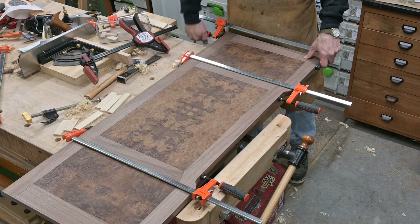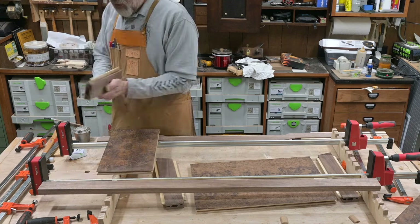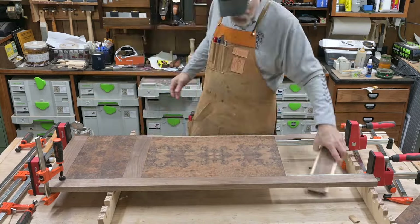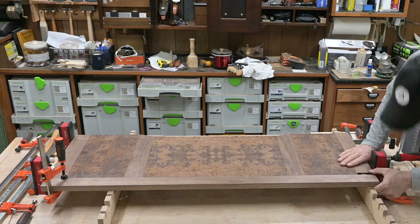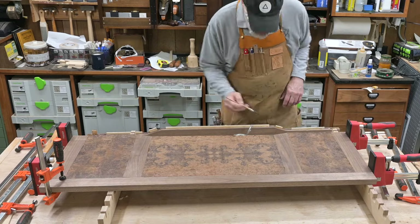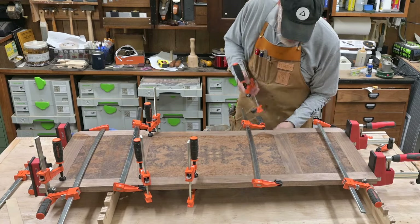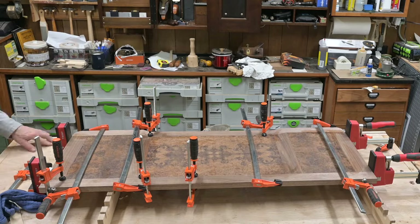Clamping to draw those pieces in together and then gluing it up using hide glue. While there's plenty of open time on that hide glue, this was definitely one of those ones where you felt the pressure getting it all glued up quickly. Clean up some of the squeeze out, get all the boards lined up, and then let it dry overnight.